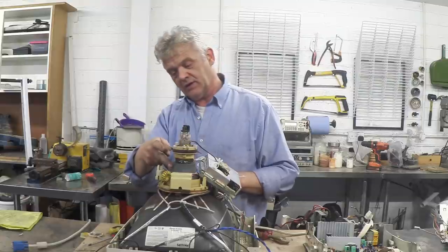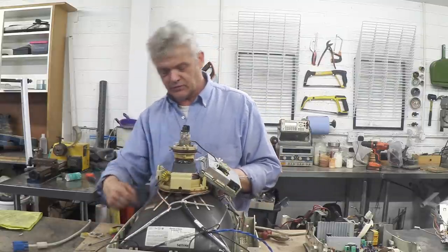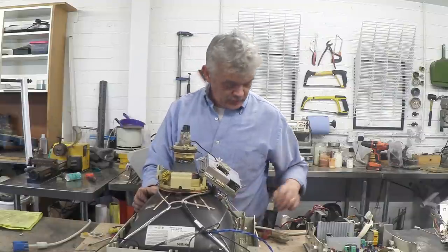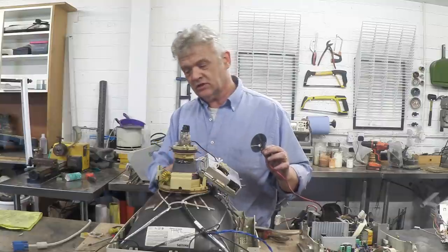That's a ferrite right there and there's a whole load of Litz wire, I believe, wrapped around everything. So we're going to take this to pieces as well and see what bits we've got. The only interesting thing about this is this.